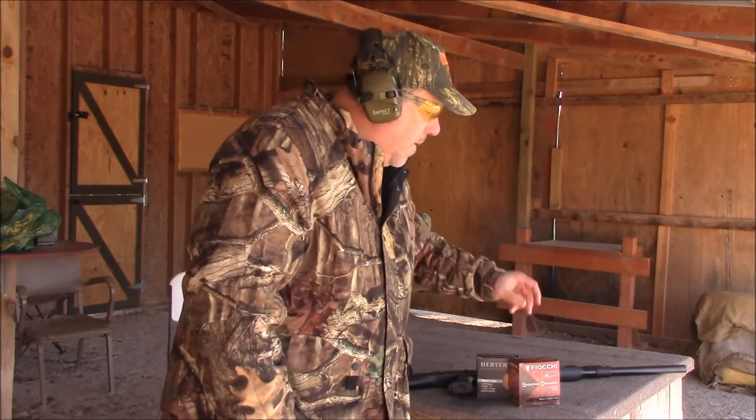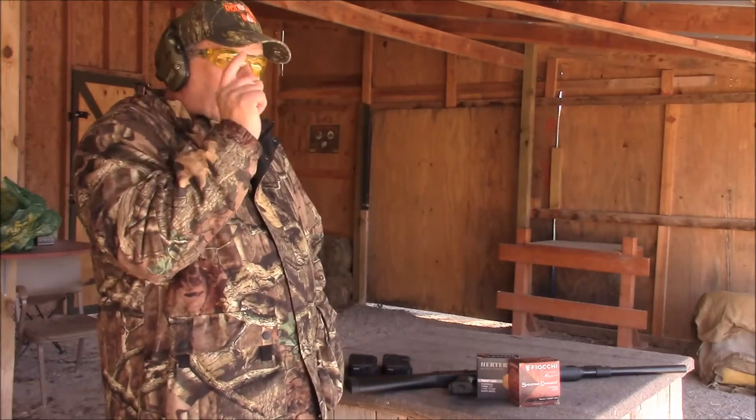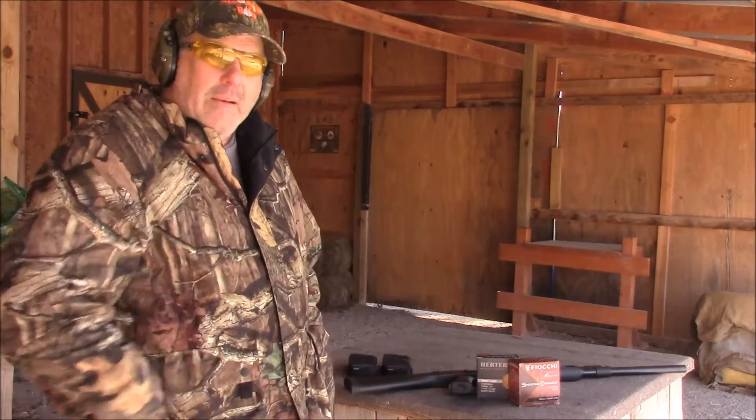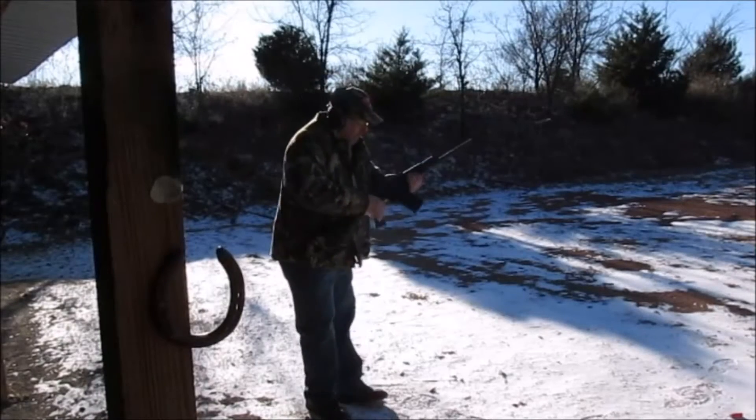They're both just target loads, so we're going to give it a whirl. I'm shooting a target that's been shot a billion times by somebody else, but it gives me something to aim at. We're going to go five rounds slow, five rounds dump a mag — we'll see what it does. First up are the Herters.